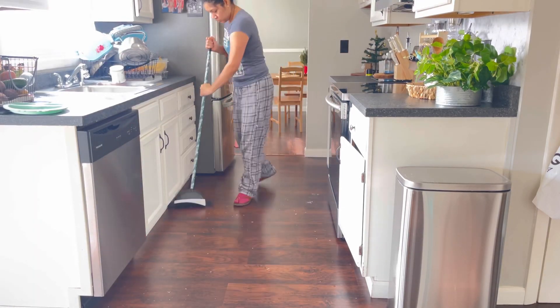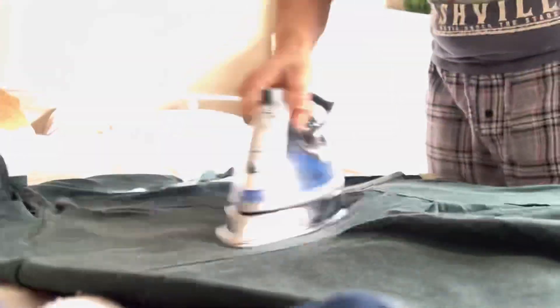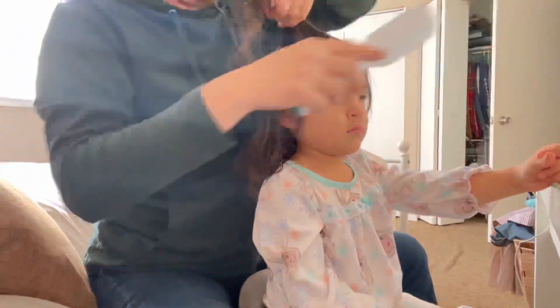Ya son como las 11, así que quiero regresar antes de que llegue Briana de la escuela y también me quiero poner a cocinar. Después de barrer la cocina me voy a pasar a mi cuarto a arreglarme. Voy a planchar una blusa que estaba bien arrugada. Me voy a dar una manita de gato: peinarme, pintarme las cejas, enchinarse las pestañas, ponerme un poco de máscara y un poquito de rubor. A mi niña también le voy a dar una peinadita y cambiarla.